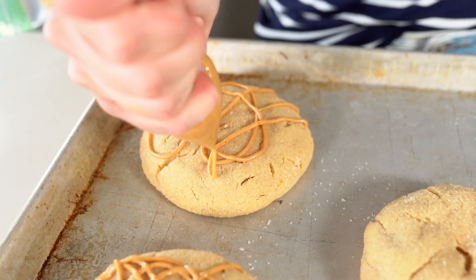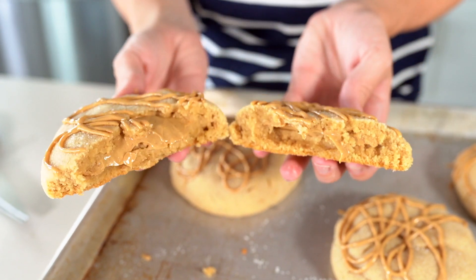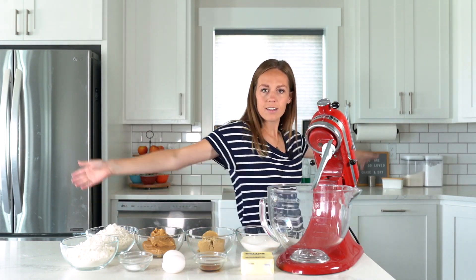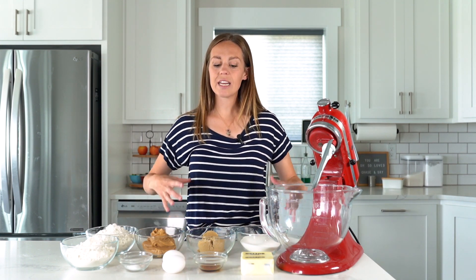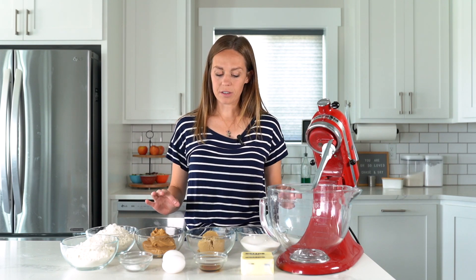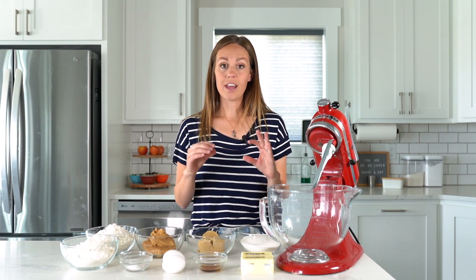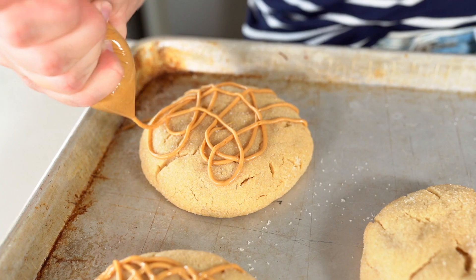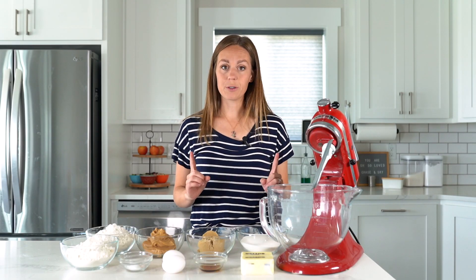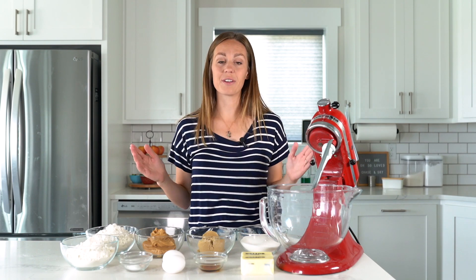Calling all peanut butter fans, this video is for you! Today we are making a copycat of Crumbl's ultimate peanut butter cookie. It is a nice thick chewy peanut butter cookie that is filled with peanut butter, rolled in sugar, and has a peanut butter drizzle on top. If you love peanut butter, this cookie is for you — it is loaded with peanut butter flavor.